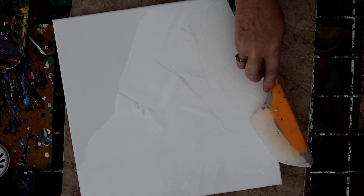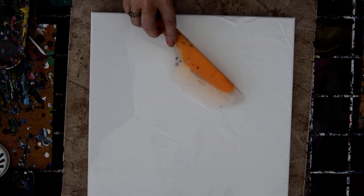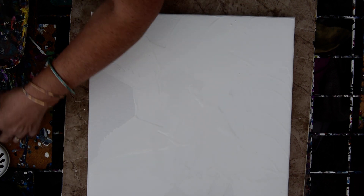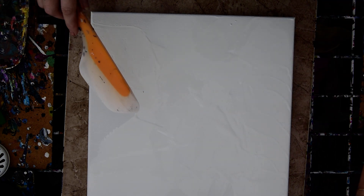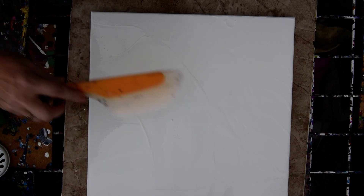The last couple things I used to do a submersion pour were not a cup with a hole in the bottom to release the pressure. They were something similar to this — actually, there it is. I used this, which was the half bottle from the dollar store that once upon a time released the paint right down under my canvas as I was attempting to pour it.